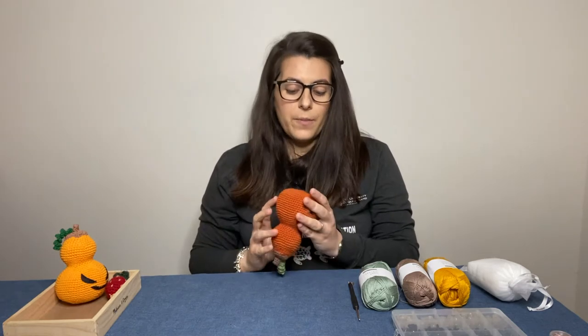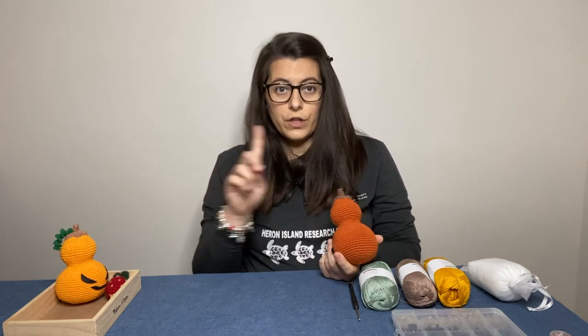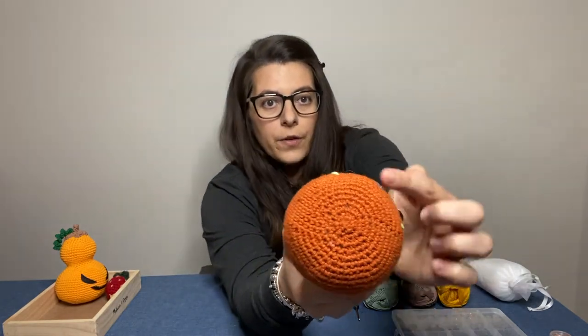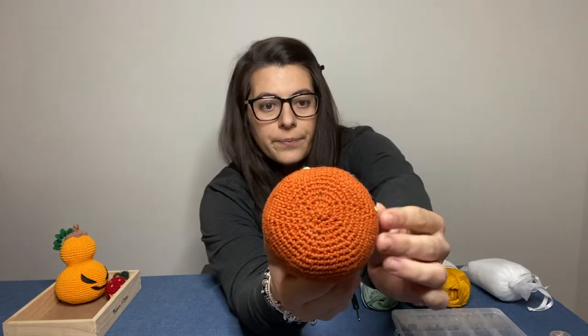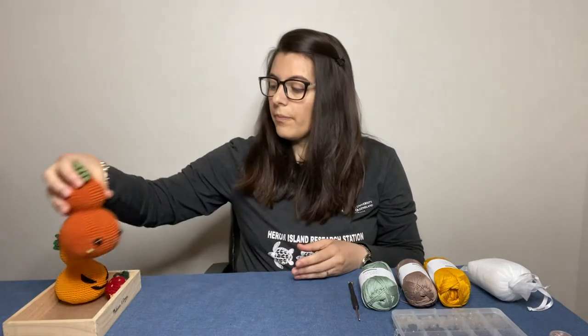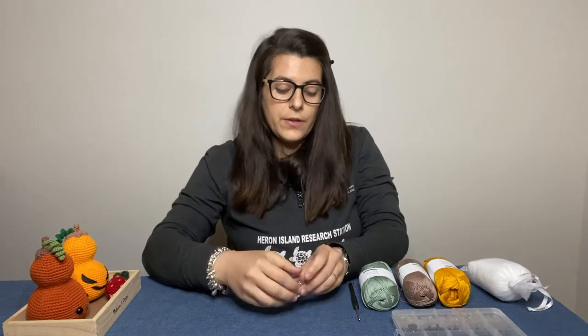Another really useful thing — not super necessary to invest in fancy ones — is stitch markers. You want them to mark the beginning or end of your rounds. With amigurumi, instead of crocheting in rows like you would for a blanket, you are crocheting in rounds, going around and around. It's very important to know when you are starting a new round, because most amigurumi pattern instructions are worked in rounds.